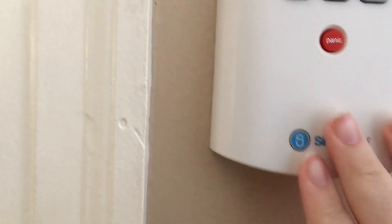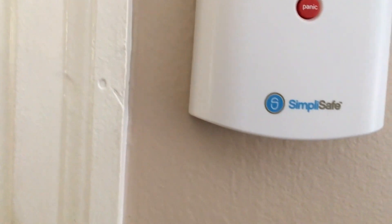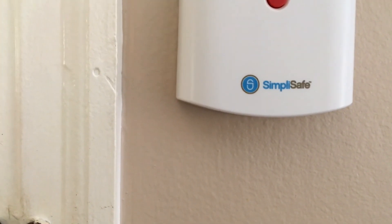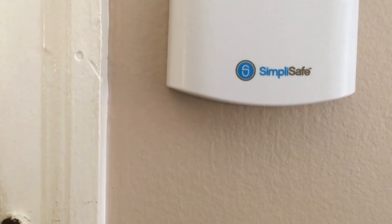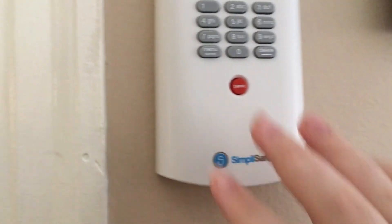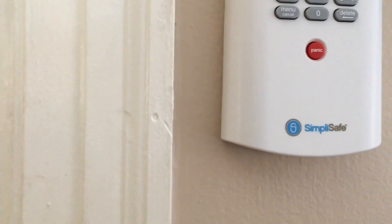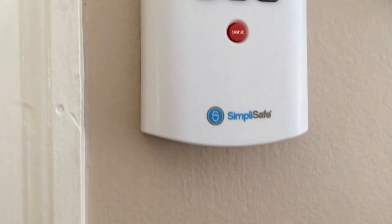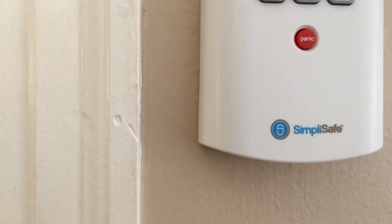I'm standing near the keypad and I'm just going to describe the system we have. In terms of sensors we have two entry sensors and one motion sensor. The system also comes with the keypad, which you're seeing, and a keychain remote, which I'm not going to show here but it's very simple.